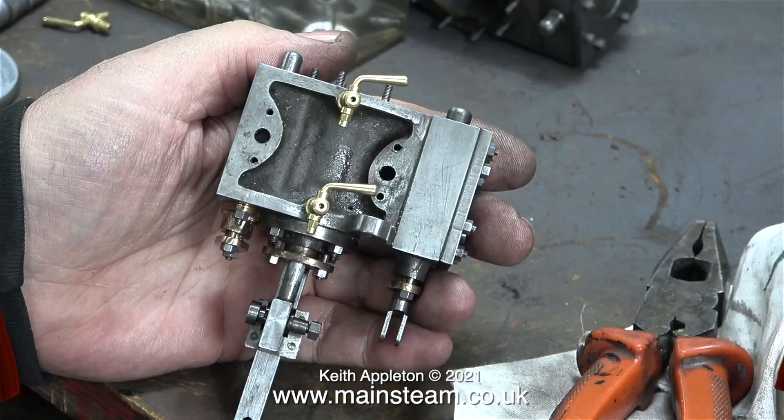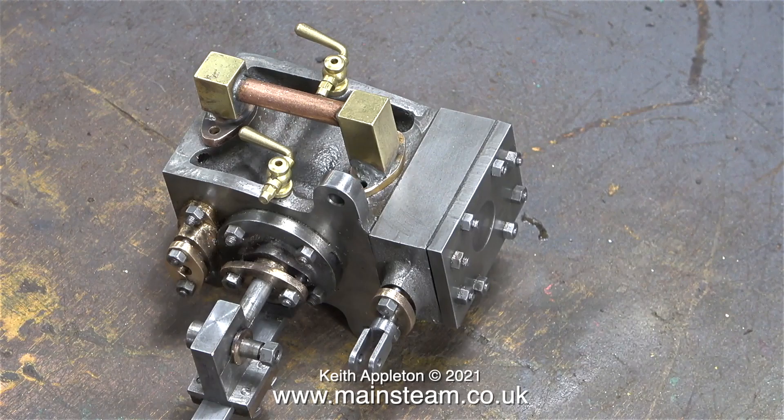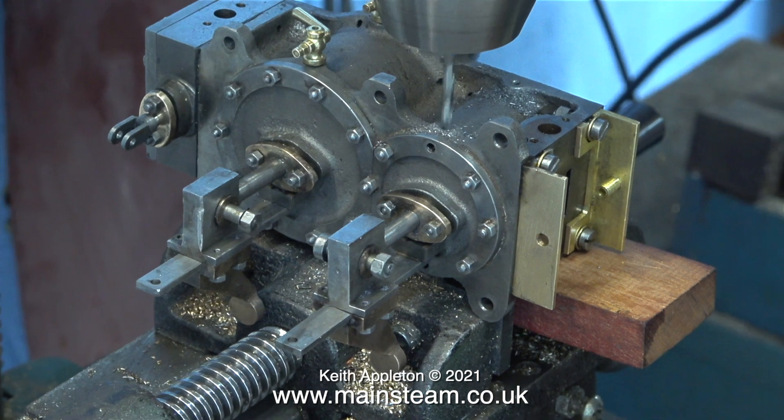The gods were definitely with me on this part of the job, because not only was the job successful — believe it or not — both of these drain cocks screwed into exactly the right position without using shim washers. Paranoia has fully set in now, so I'm just testing that everything fits when I put the exhaust pipe in place, and it's okay. Two down, four to go, and I really can't wait till the last one, because if anything goes wrong, it generally goes wrong on the last part of the job.